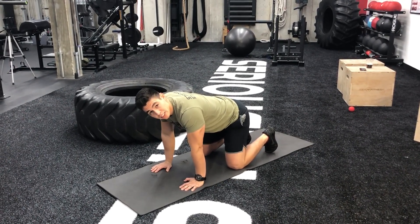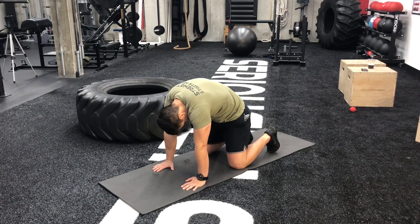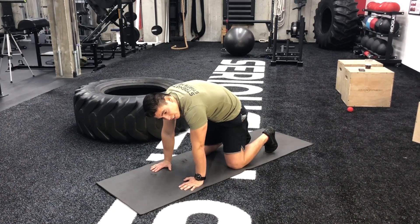From there, you're going to go into the cat position where your spine is in full flexion. Start from the neck and work your way down. Once you get into that position your back is fully flexed, and you should feel a nice stretch in your lower back. Then you're going to sit back slowly.